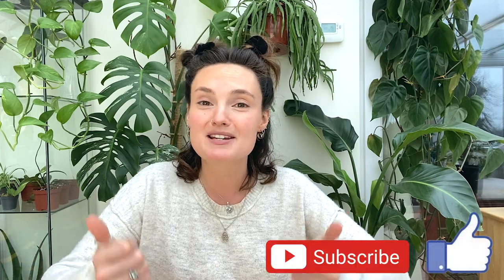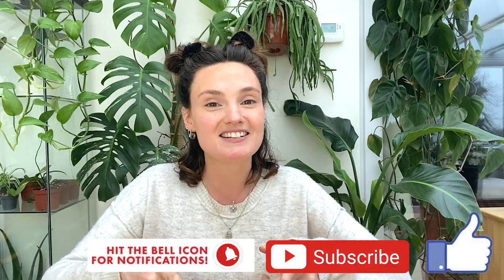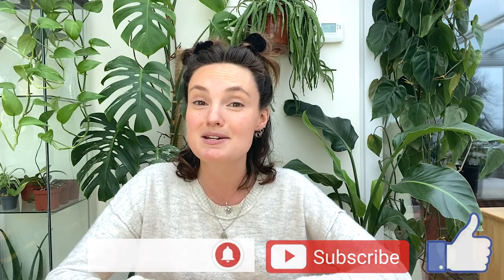If anybody's got any questions, then feel free to drop me a comment down below and I will do my best to help. I really hope this video was useful. If it was, please make sure to give it a thumbs up, subscribe to my channel, have a lovely day and I'll see you in the next video.